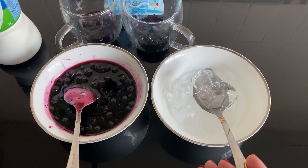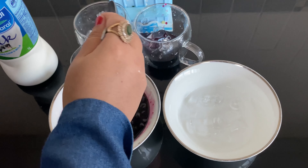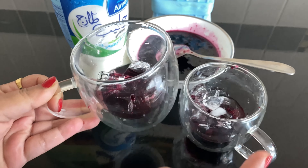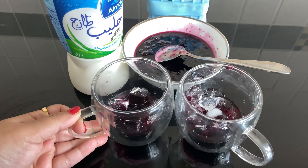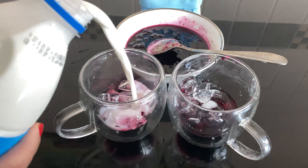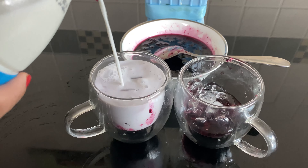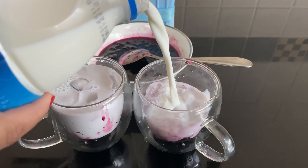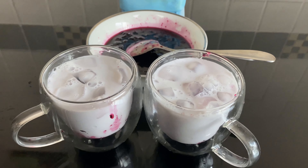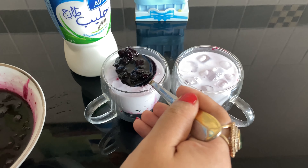Put ice cubes in here. Put one spoon of blueberries in this way.